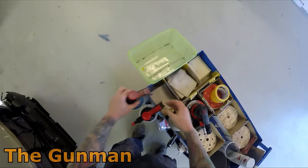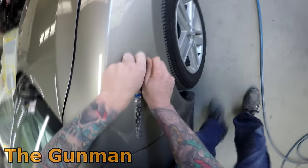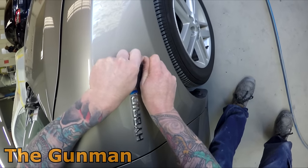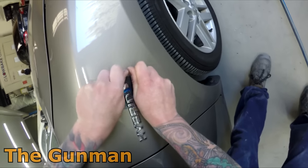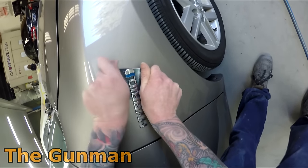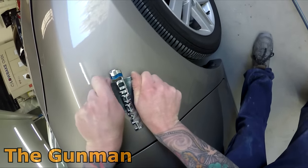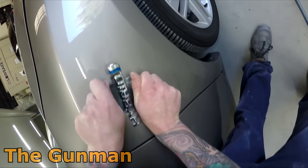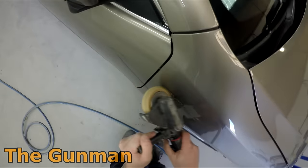I've got my trolley all set up with everything I'm going to need to prepare a car, so I can just wheel it up and I'm not walking to the storage area every time I need sandpaper. I never used to have one but it's a good idea — it saves a bit of stuffing around, it's neat and makes your life a bit easier.